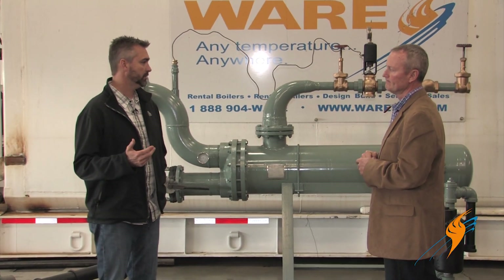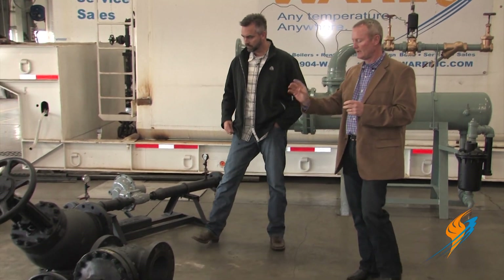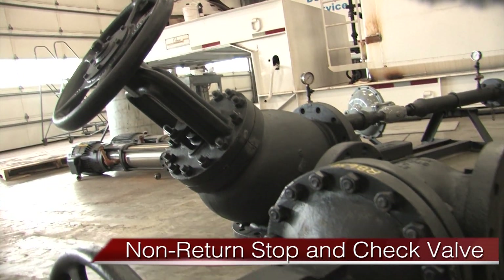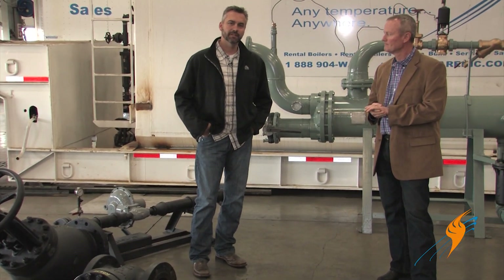On every rental boiler, you also typically need a gate non-return for the main steam line — a stop valve, a non-return stop and check valve. That's a code requirement, and on all of our units that comes with the equipment itself.